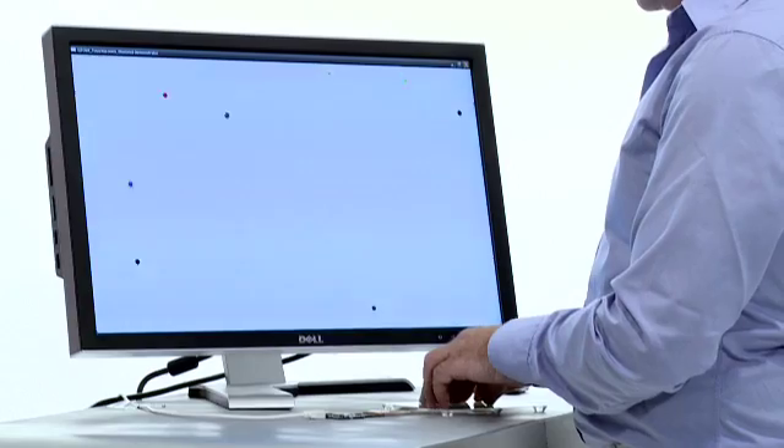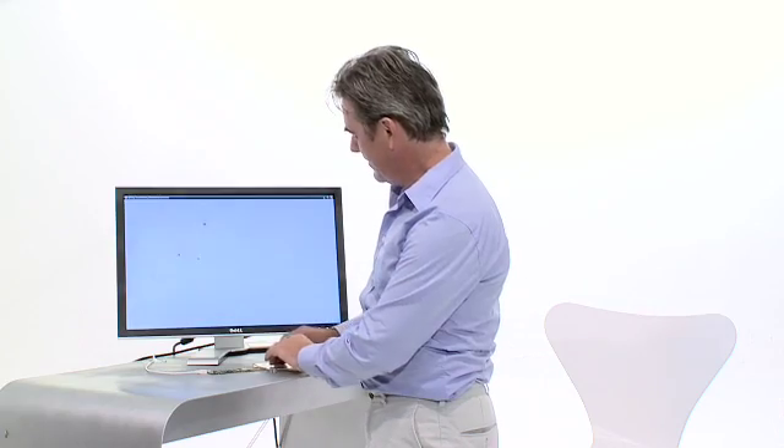This is a MaxTouch lab prototype — it's pretty cool. But usually I don't use more than one, two, or three fingers for touch gestures. So do we really need to detect any more touches? Well, one important advantage of unlimited touch is the ability to detect and suppress unintended touches.